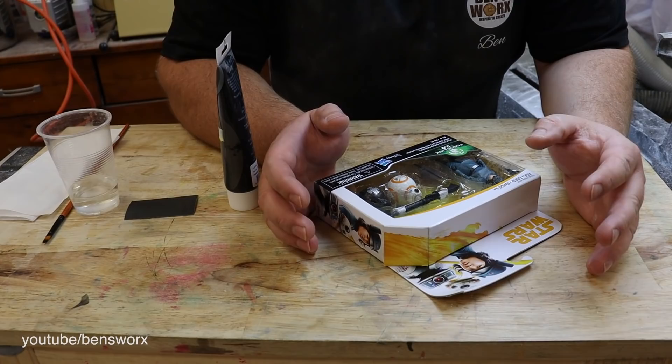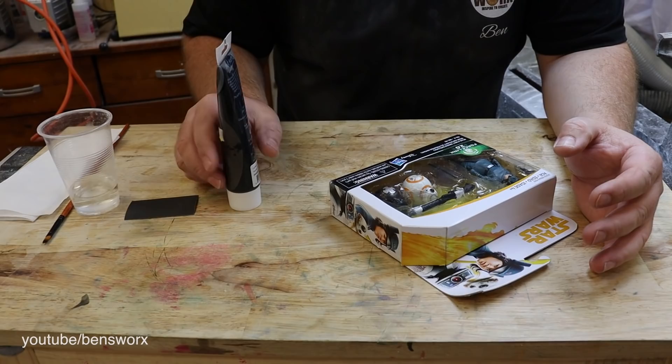I've gone ahead and put that piece of burl in the oven to cure, and while we wait I want to do some weathering on this BB-8. I've got myself some black paint and sandpaper — that should do the trick.